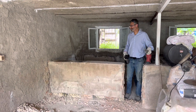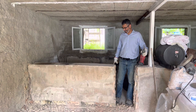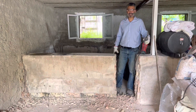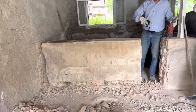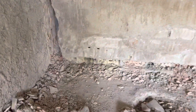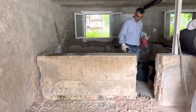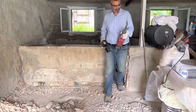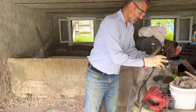Good morning everybody! I just finished demolishing this wall at the bottom and now I'm ready to tip it over. Let me show you. Let me put away this tool — fantastic tool, very difficult to do this work without it.